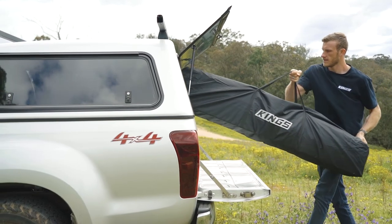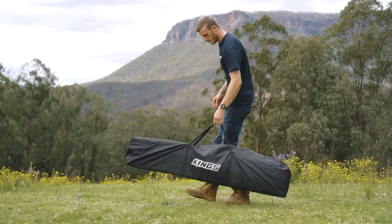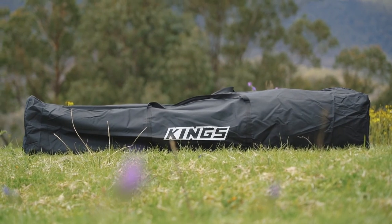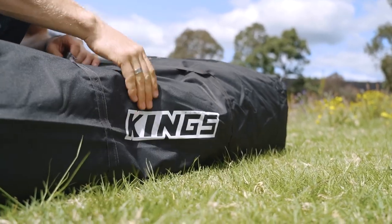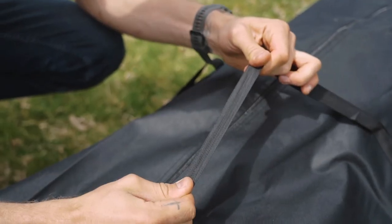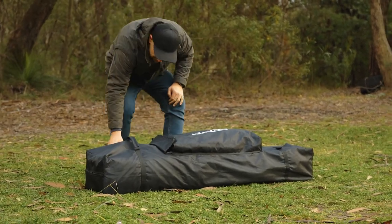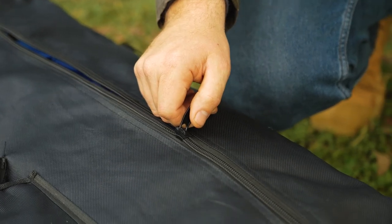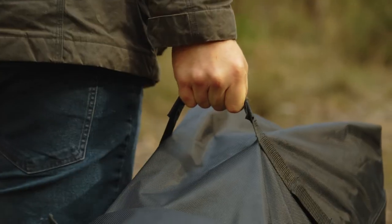Looking for a storage bag to transport and store your new Gazebo? We've got three options available. The first is a rugged, simple polyester bag that fits the 4.5x3m Gazebo perfectly, made from tough 800D PVC-coated polyester with a polyester webbed handle and extra heavy-duty zipper. Or step up to the wheeled Gazebo bag — an even tougher option made from extra-thick 1680D PVC-coated polyester, complete with reinforced base and smooth rolling wheels to make transport a breeze.